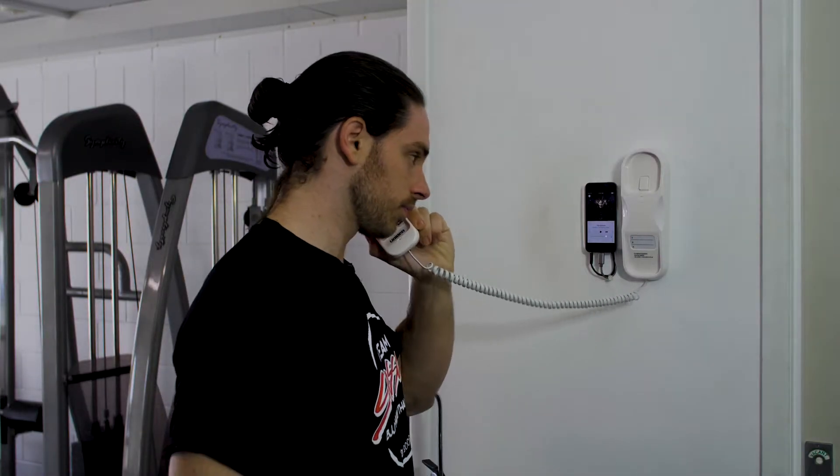For your safety we recommend wherever possible training with a buddy, especially outside of staffed hours. There is an emergency phone in the gym if you need it, however we also recommend you keep your mobile phone close just in case.